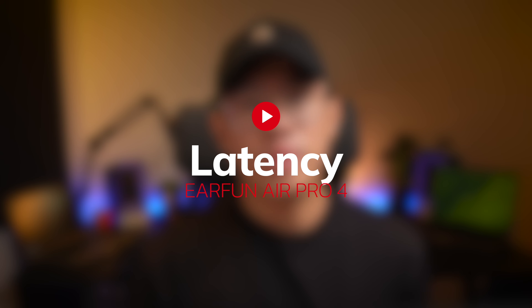Latency is really good as well — especially with gaming mode turned on, you get a rated less than 55 milliseconds of latency, which is fantastic for real-time gaming like PUBG. Watching movies and videos is also great with these earbuds.